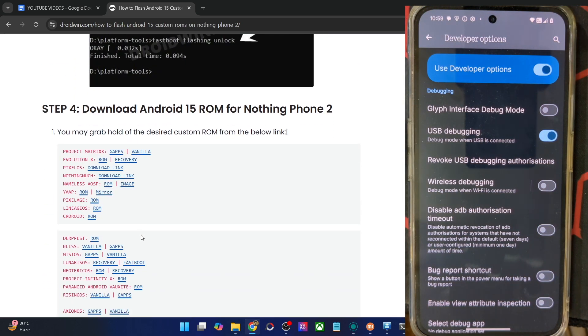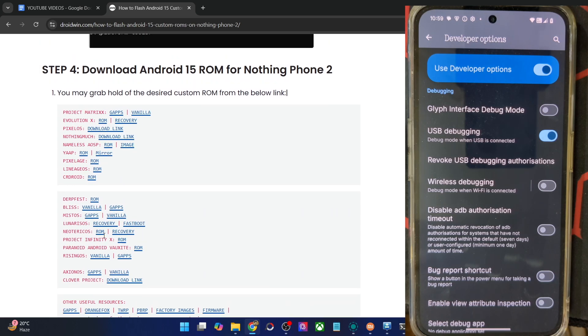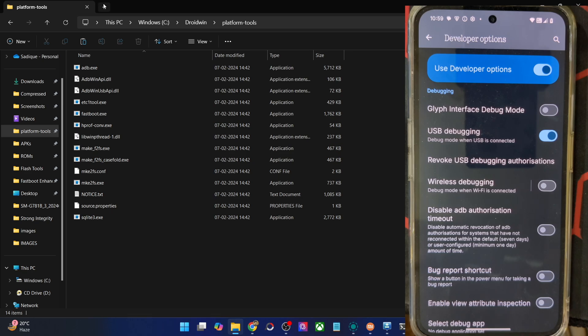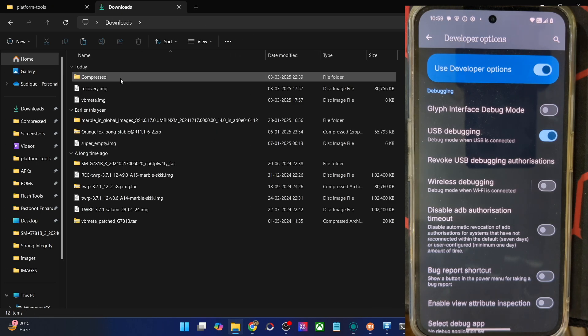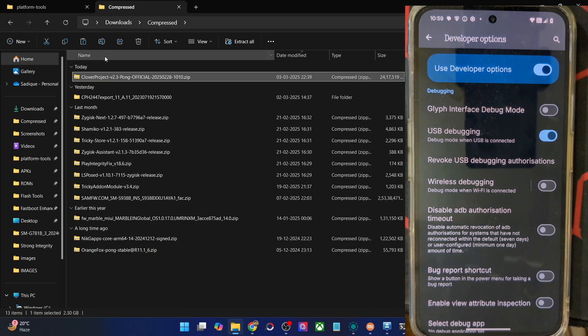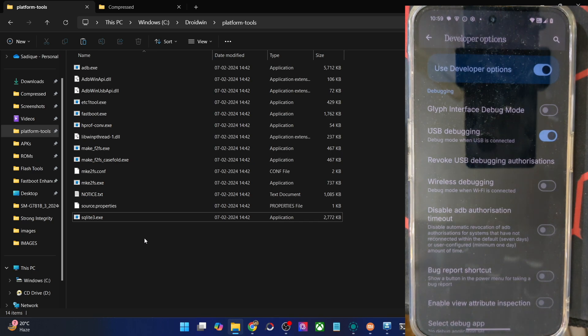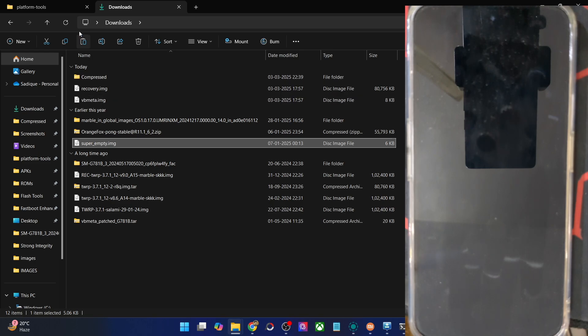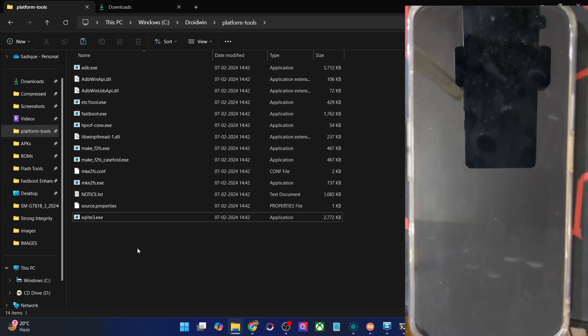Moving on, you need to get the latest ROM zip file. Apart from the ROM file, you also need to download the SuperMT IMG file. This is required to wipe the super partition — if you don't do so, you will get the error 'applying update 7' in the Orange Fox recovery. So please download the SuperMT IMG file as well. Once you have got both the files, let's transfer them inside the platform tools directory. Transfer the ROM zip file first, and then transfer the SuperMT IMG file as well.